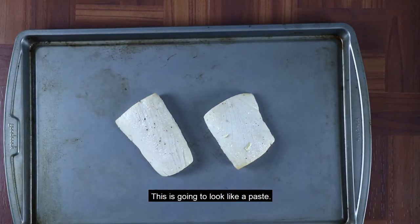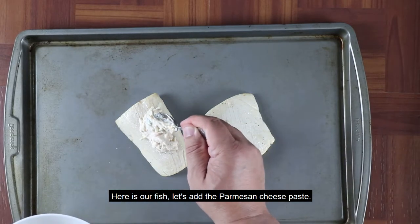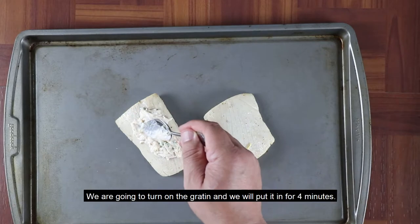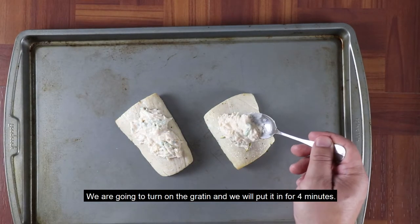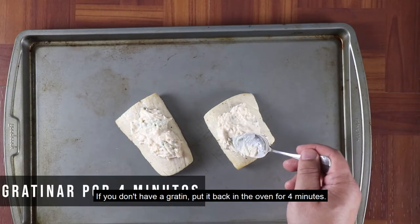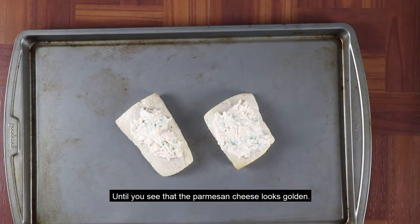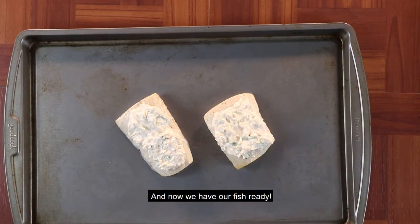A ustedes ya eso les va a quedar como una pastica. Aquí está nuestro pescadito — vamos a ponerle lo que acabamos de realizar: la pasta de queso parmesano. Vamos a prender nuestro gratinador y lo vamos a poner por 4 minuticos. Si usted no tiene gratinador, no se preocupe — vuelva a meterlo en el horno a 400 grados tan solo por 4 minuticos, hasta que vea dorado el queso parmesano, y ya tiene listo su pescadito.